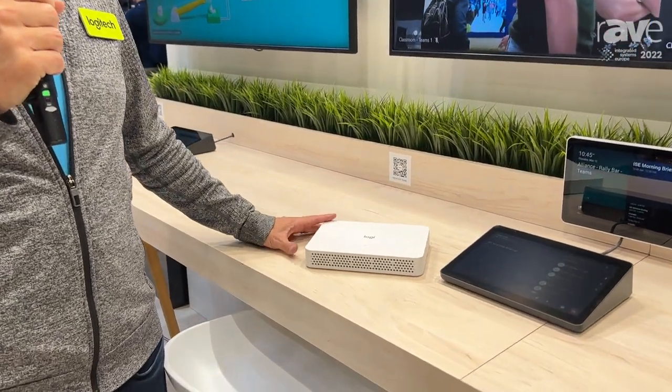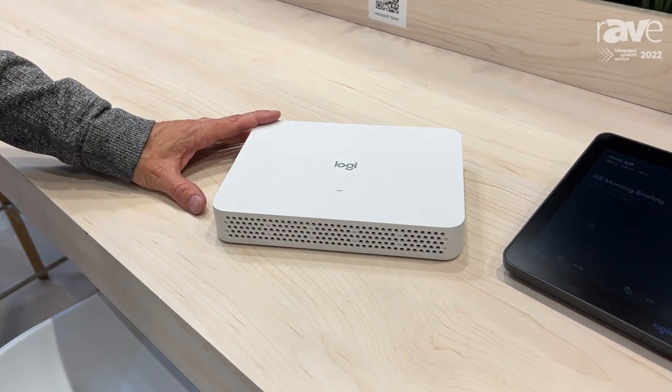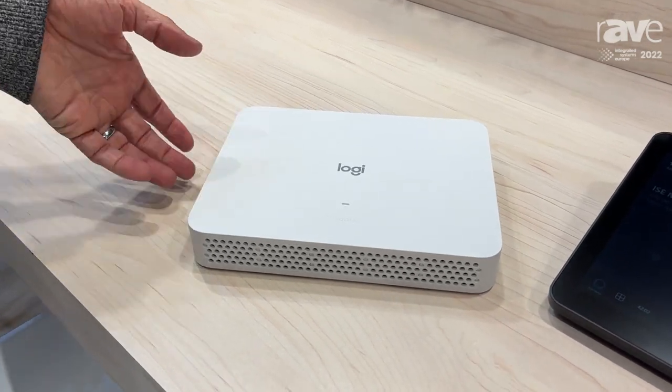When you think of a video conferencing appliance, you usually think of a video bar like Rally Bar or Rally Bar Mini. But what if you have USB cameras like Meetup or the Rally system, and you want to run it in appliance mode like all of your video bars?